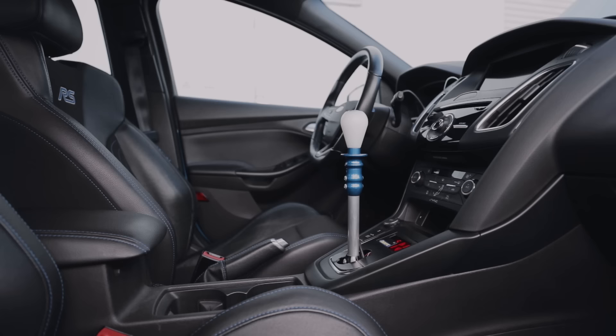Hey, it's Tyler from Mountain here. Today we're going to show you the brand new Quaife QBE46Z sequential transmission for the Mark III Focus RS.